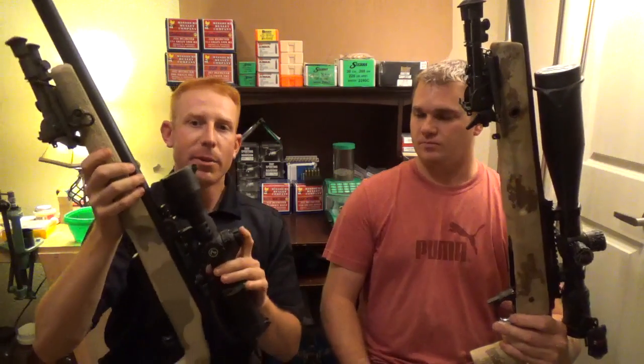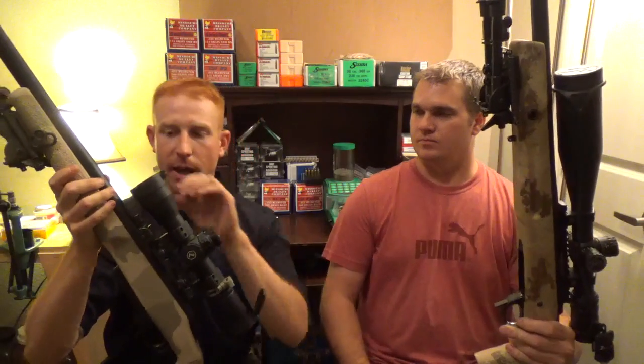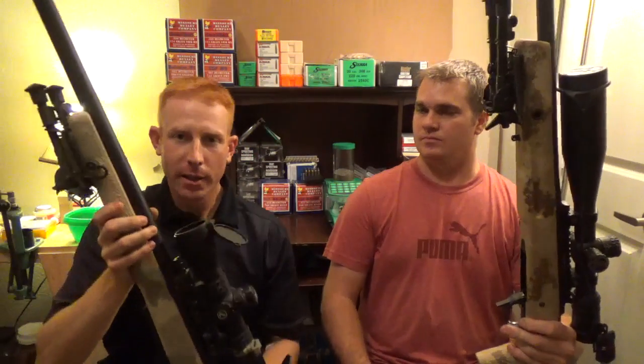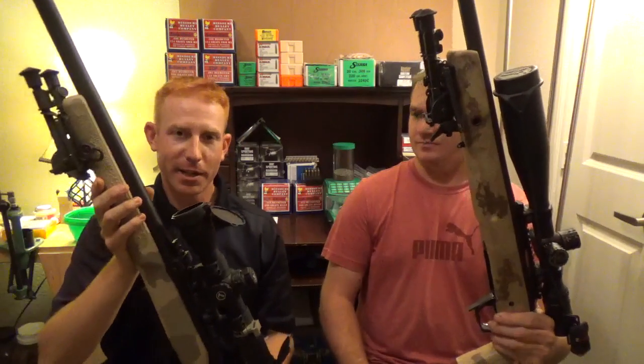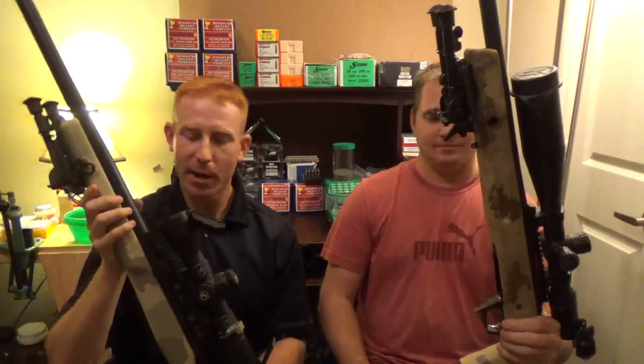What I've got on top of this is a Leupold Mark VI with a first focal plane Tremor II Horus reticle. I kind of drank the Kool-Aid and went ahead and got a Horus.